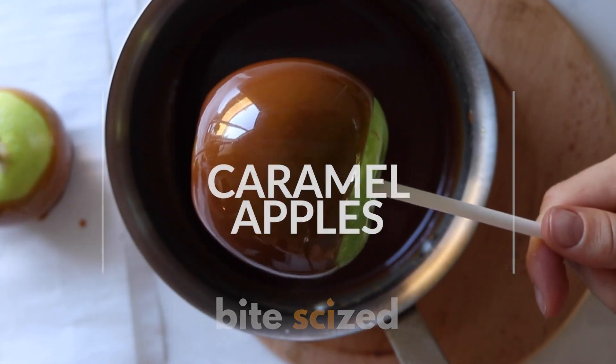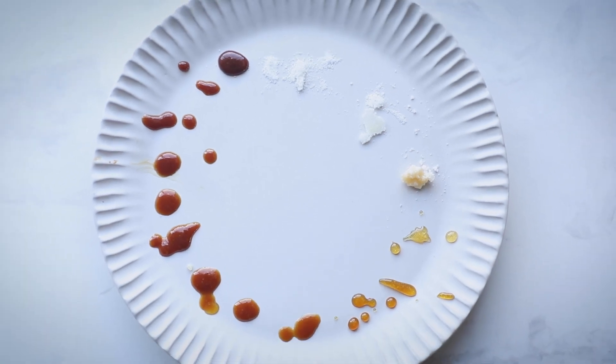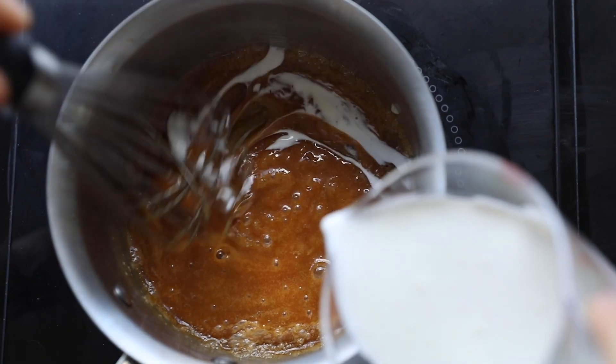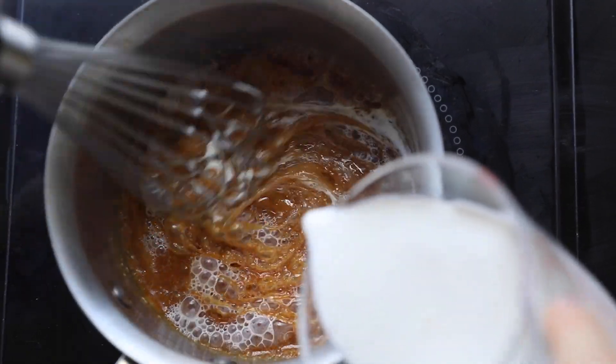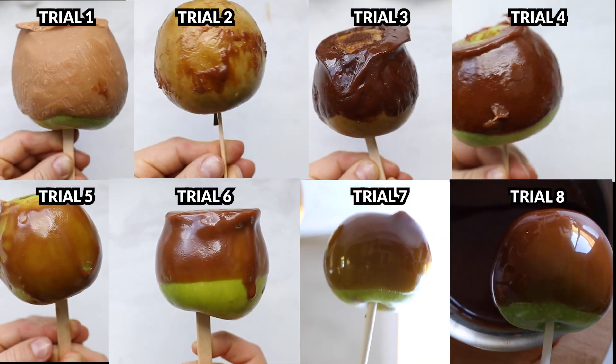Let's make caramel apples. They're the perfect treat for fall and there's so much science behind caramel. This recipe is going to seem really easy — it's simple but not necessarily easy. We'll walk through the basic recipe then talk through the different trials we did to show you what details you need to pay attention to and how to troubleshoot.